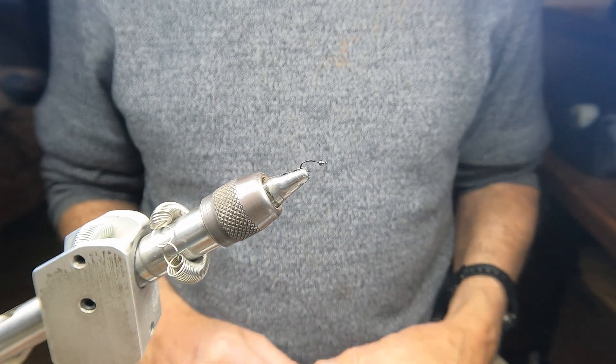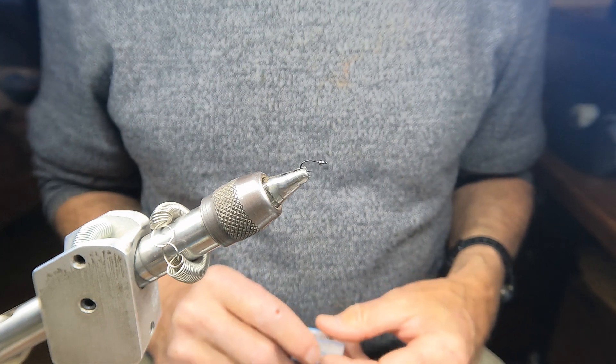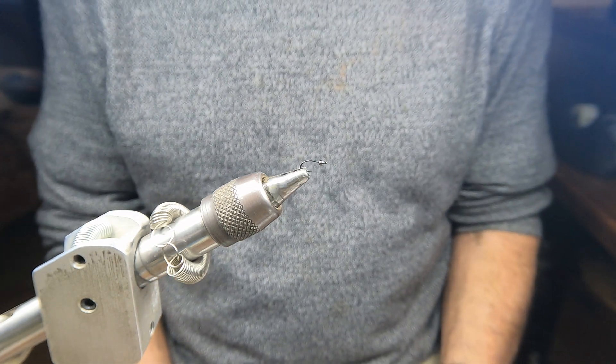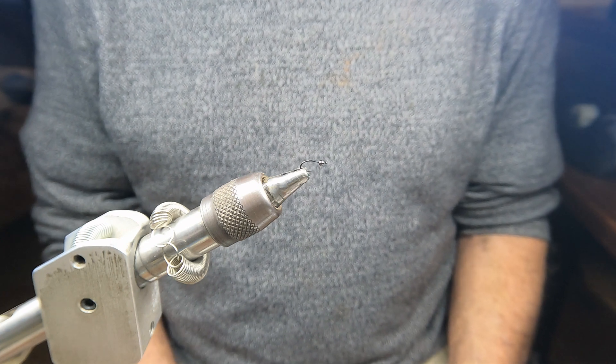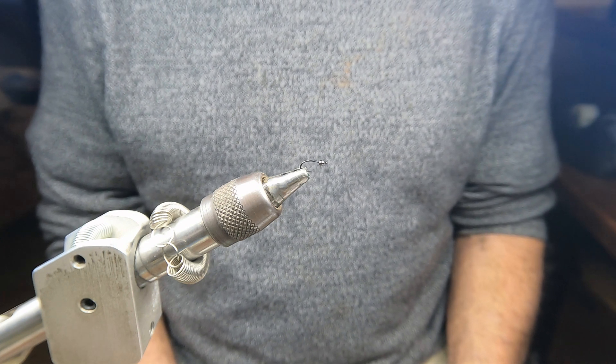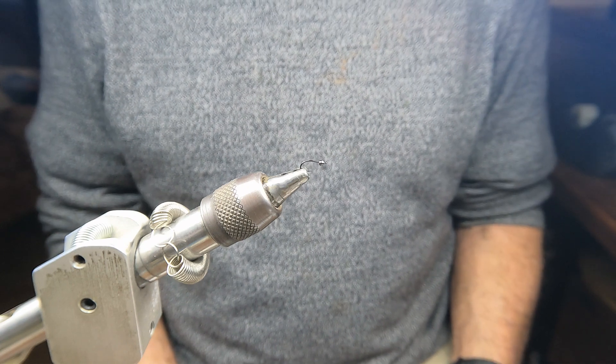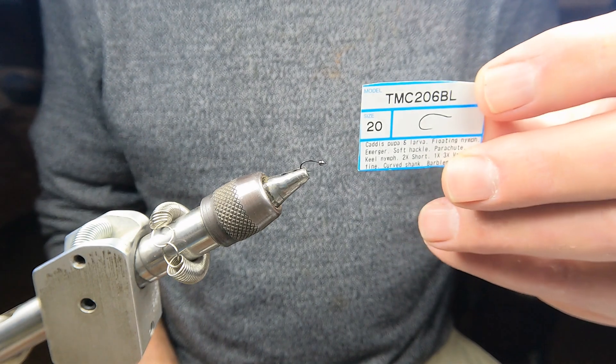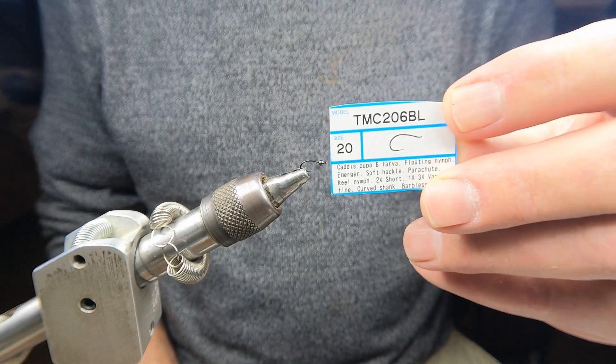Tying the blue-winged midge today — it's a sunken midge adult that has failed to launch, fully emerged from the husk and since been washed under either by the currents or by the surface tension being reduced. I'm tying it today on my favorite midge hook, which is the 206 BL.